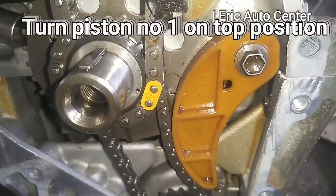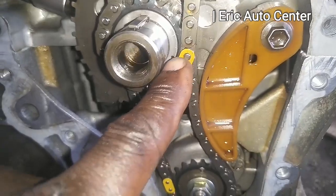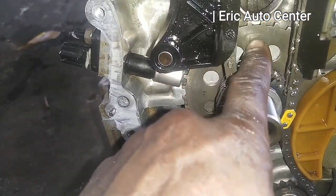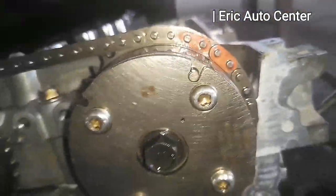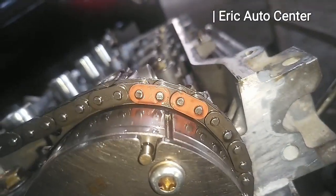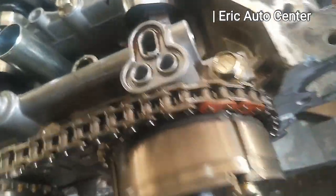This is the timing key which will take the TDC mark here, and the sensor plate will face this crankshaft donor key inside, as you can see. This is the TDC mark, and here there is a duplicate mark which will enable you to see the correct timing.